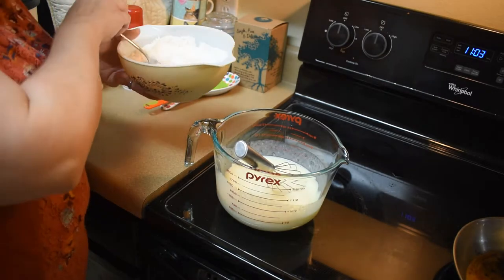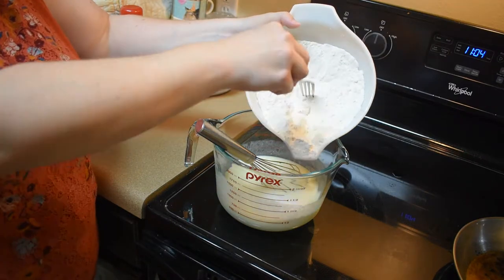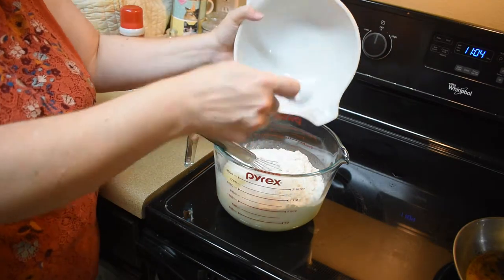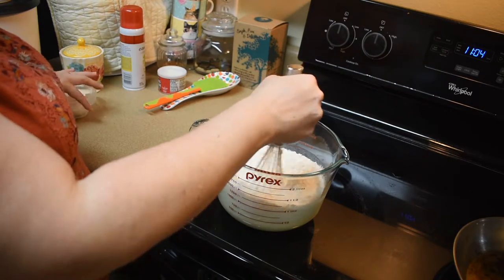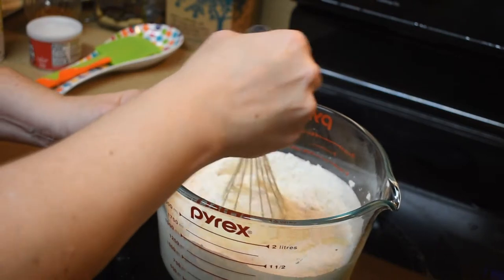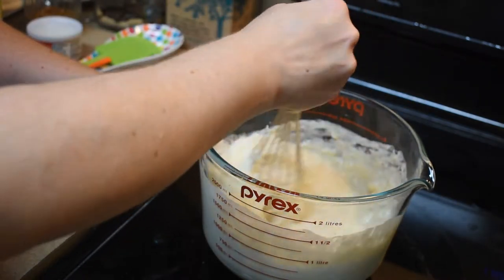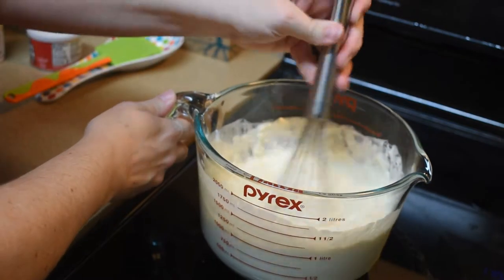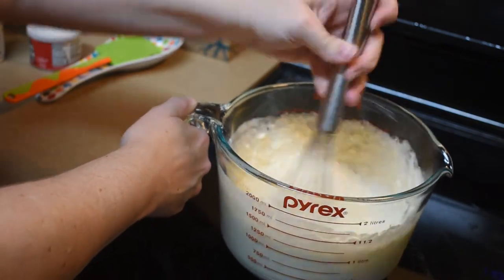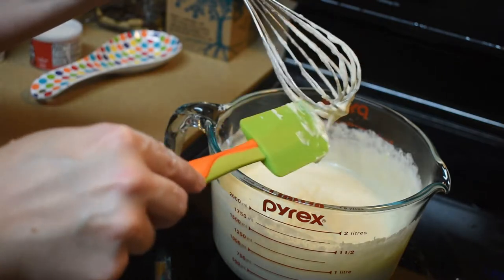Now we're going to add the dry ingredients into the wet. That's a rule of thumb for pancakes: the thinner the batter, the thinner the pancakes. If you like fluffy pancakes, put more dry ingredients; if you like them thinner, do less. I'm going to do the whole thing because I want to see what this recipe makes. Just blend it together — it doesn't have to be completely smooth, we're just getting most of the big lumps out. A whisk is great for this. Scrape off the extra batter from the whisk, and that looks ready to go.